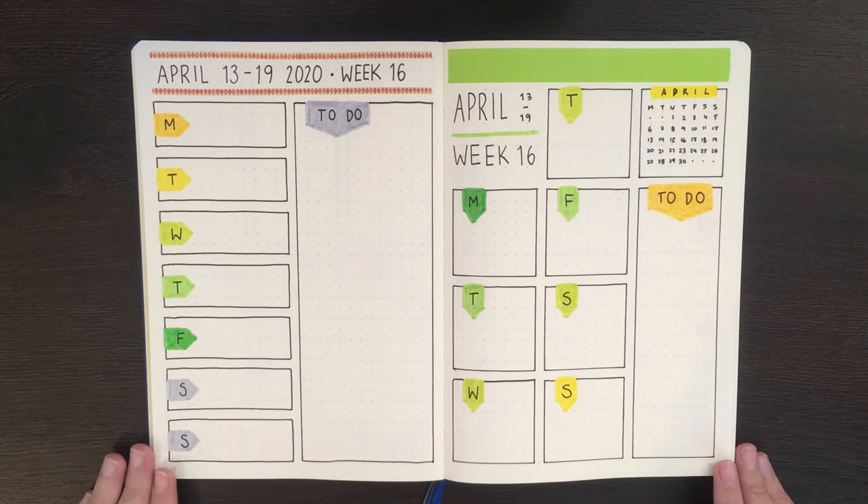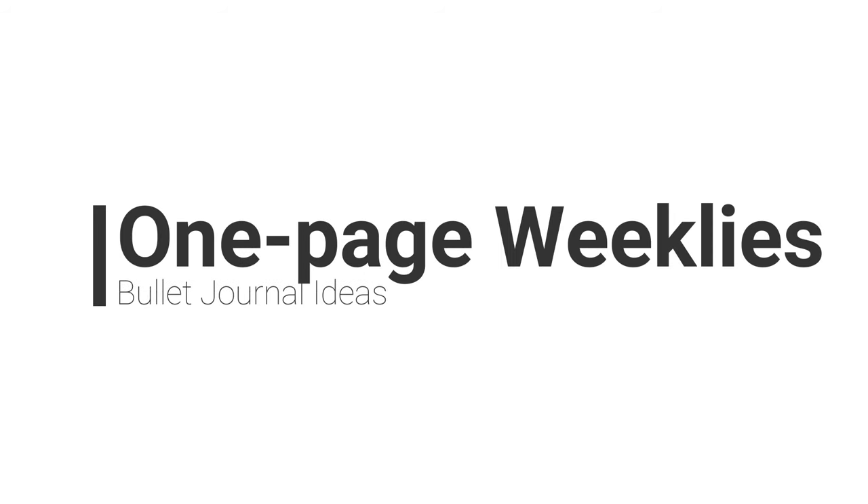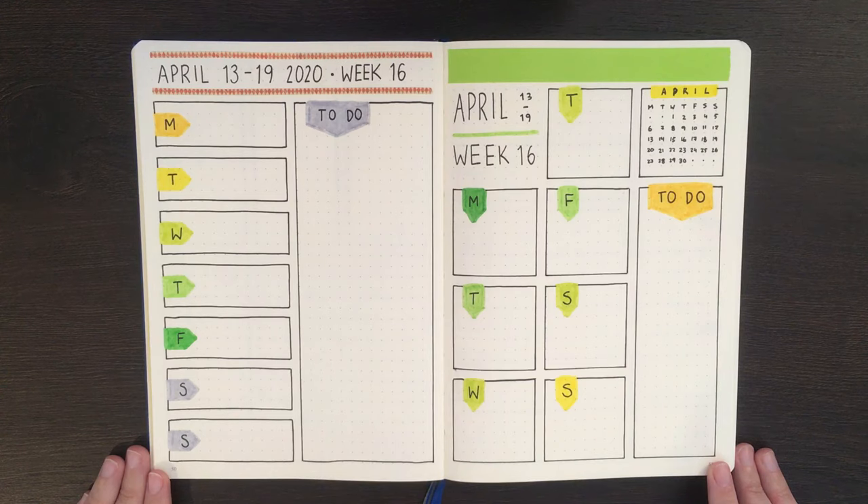On Thursday I showed you guys two ideas for one-page weeklies, but today I want to give you some more. Hello again team, it's Jess or Jashikorin, and welcome back. Today I'm going to be setting up six different styles of one-page weeklies that you guys could try, but before we get into that I figured we'd just have a flip through of my old journals and see what styles of one-page weeklies I've used.